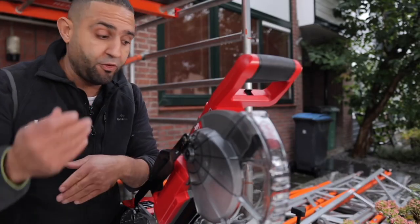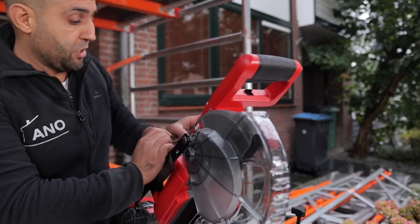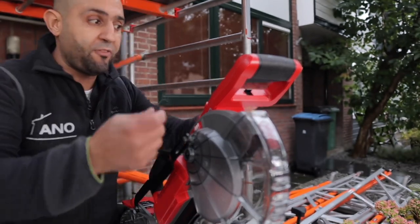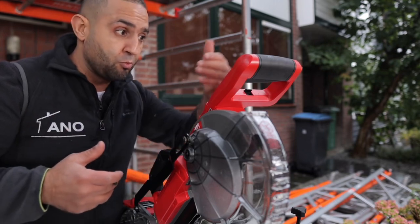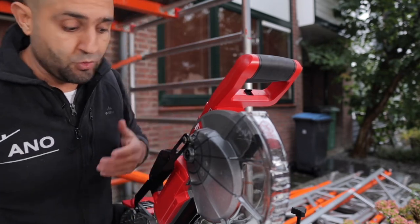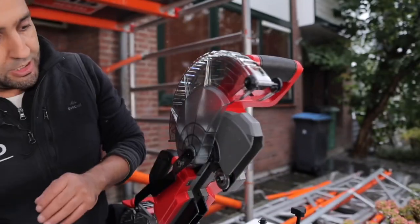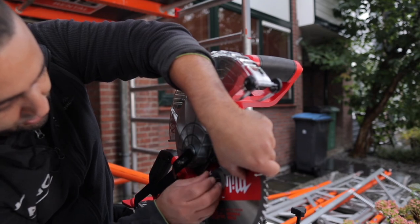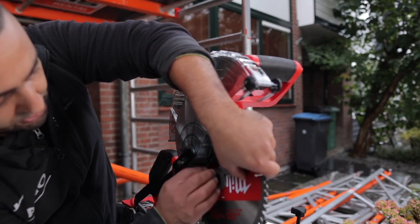Before you start, you should be able to remove it from the car. In case you press it, it's safe. You should do your best. It's a bit safer. This is a screw-in — you can see it.